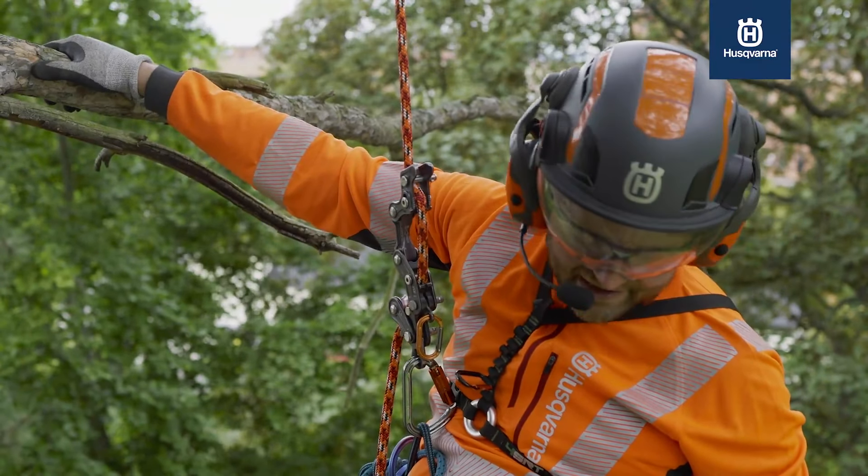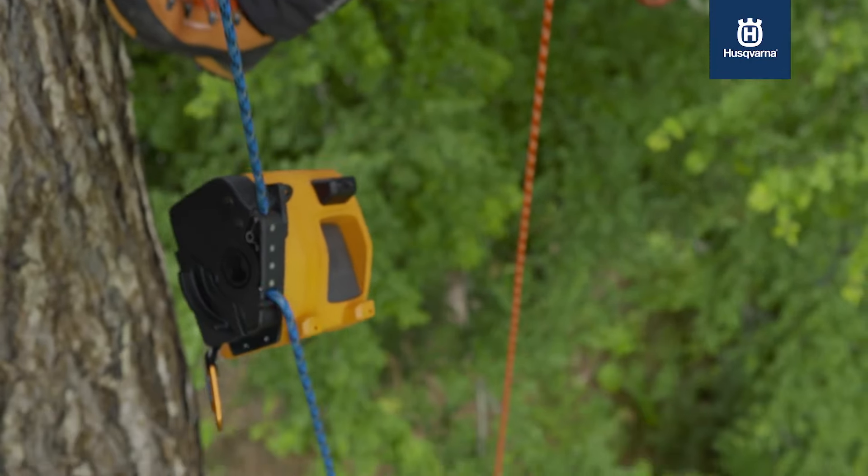Jürgen, can you send me up a chainsaw? Yes, I'll take the ascender down.